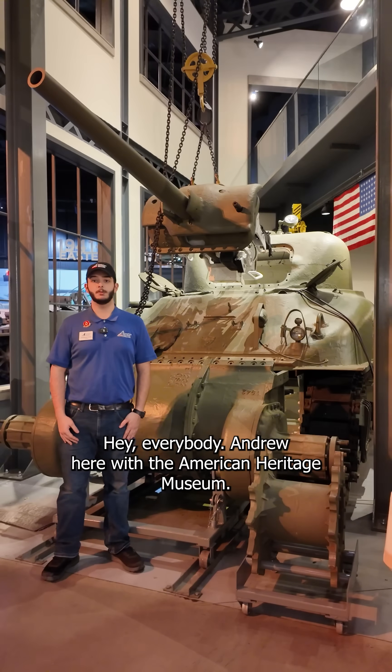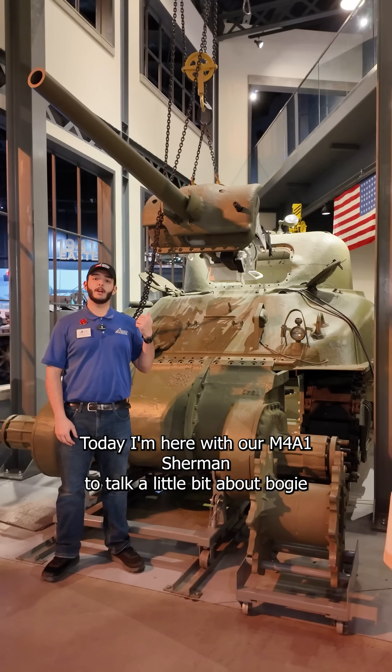Hey everybody, Andrew here with the American Heritage Museum. Today I'm here with our M4A1 Sherman to talk a little bit about bogey style suspension.